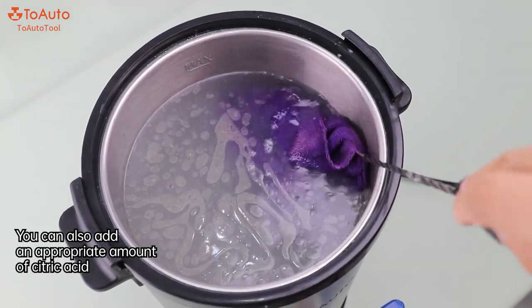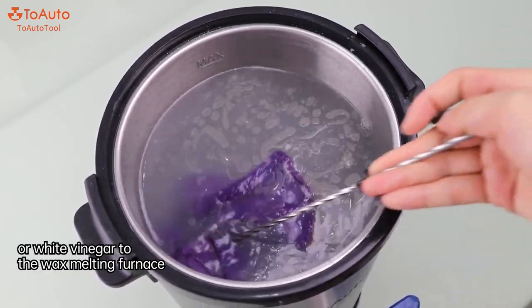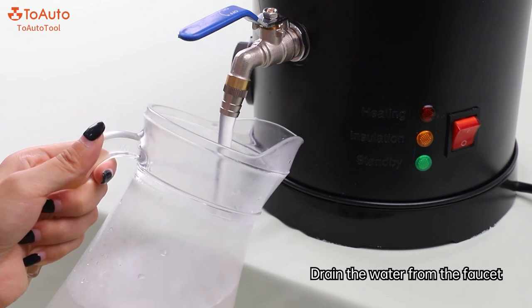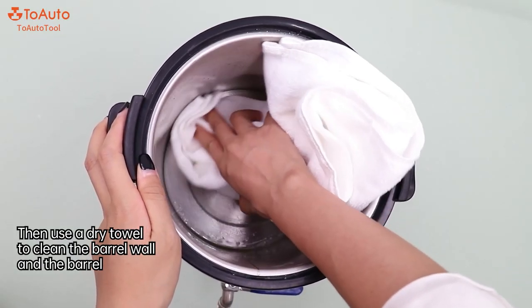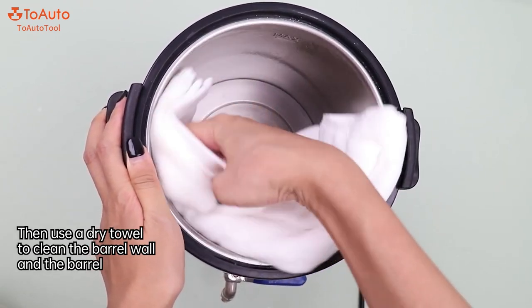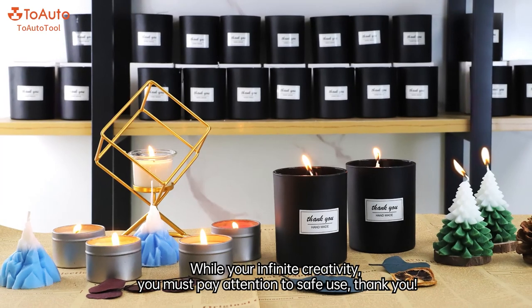You can also add an appropriate amount of citric acid or white vinegar to the wax melting furnace. Drain the water from the faucet, then use a dry towel to clean the barrel wall and the barrel. While using your infinite creativity, you must pay attention to safe use. Thank you.